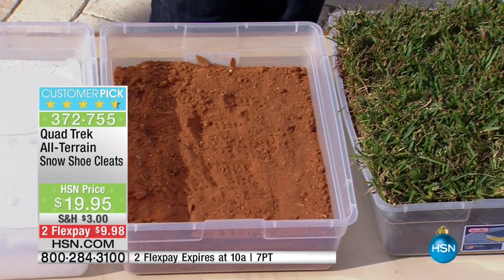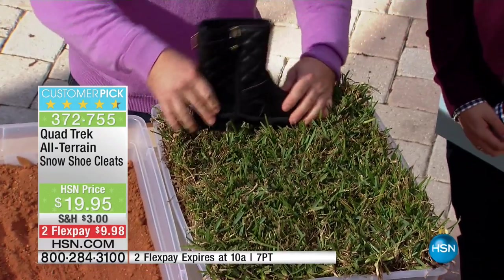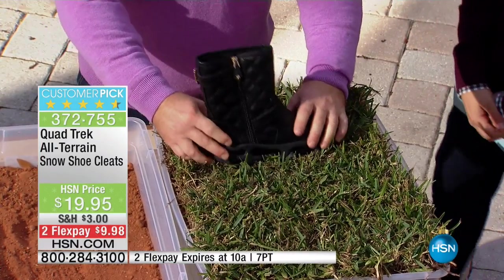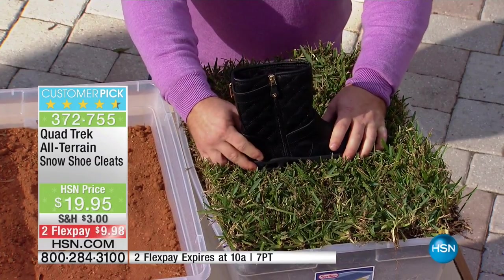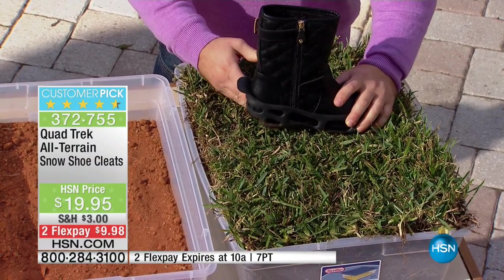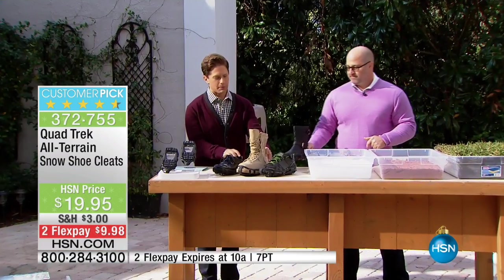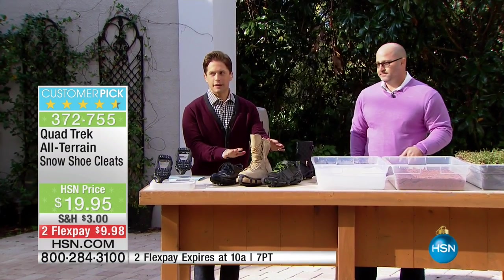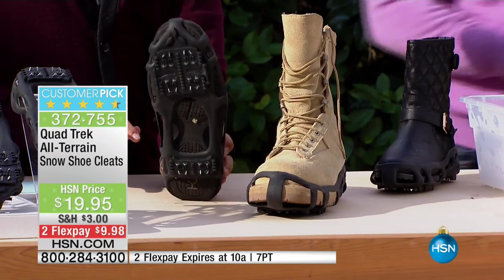And then there's yard aeration. I'm outside cutting my grass and companies come up to me and ask who I'm using to maintain my yard. I tell them no one — I do it myself because I wear the quad treks, and all you do is walk. I want everybody to see this because I think this is why they are so incredibly popular. Every single shoe you see on this table right here actually has the quad treks on them.